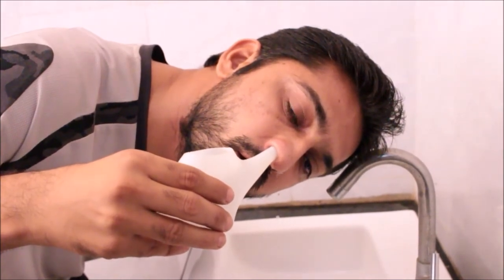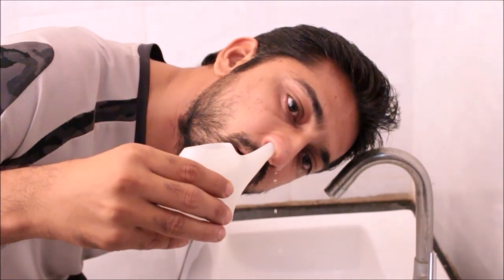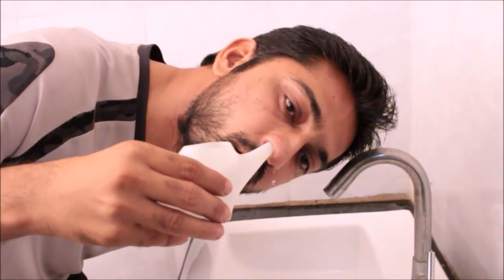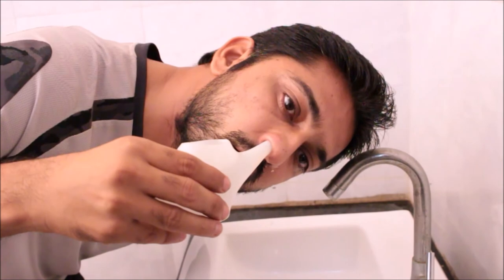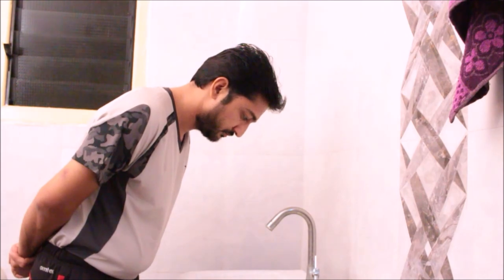Repeat the same process with the other side. After neti, we have to practice forceful exhalations.